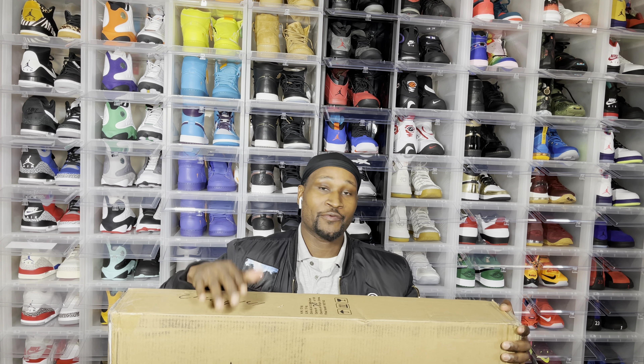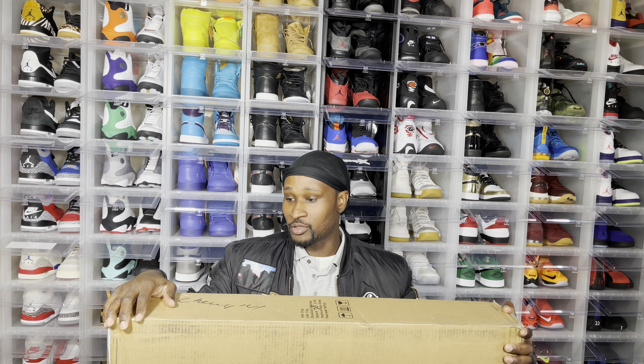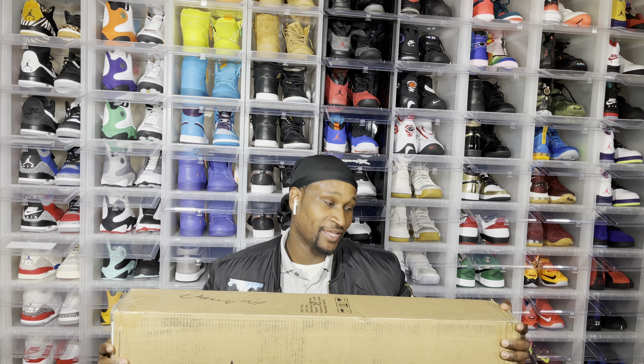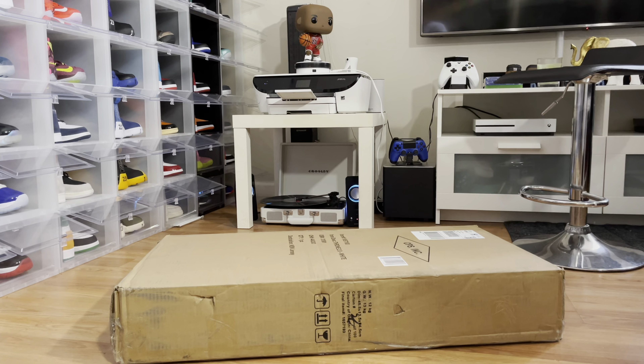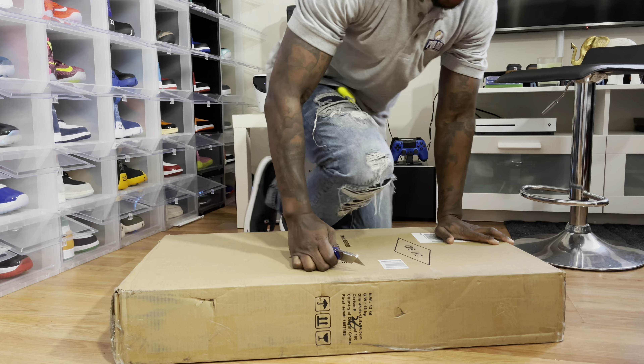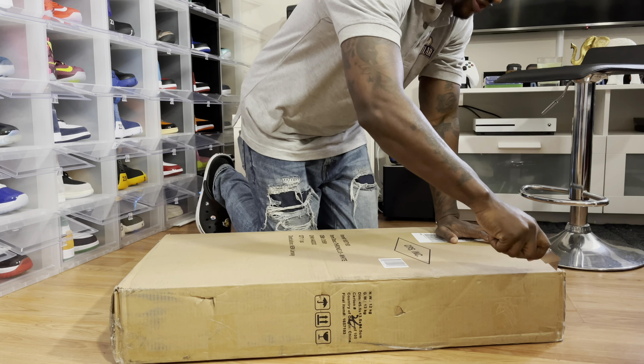We need a screwdriver, we need some nails, we need a flathead screwdriver and a hammer. Everybody get this on the road, let's go. So we're about to open this box up and get this jump started. I don't know how long it's going to take, we're going to see.